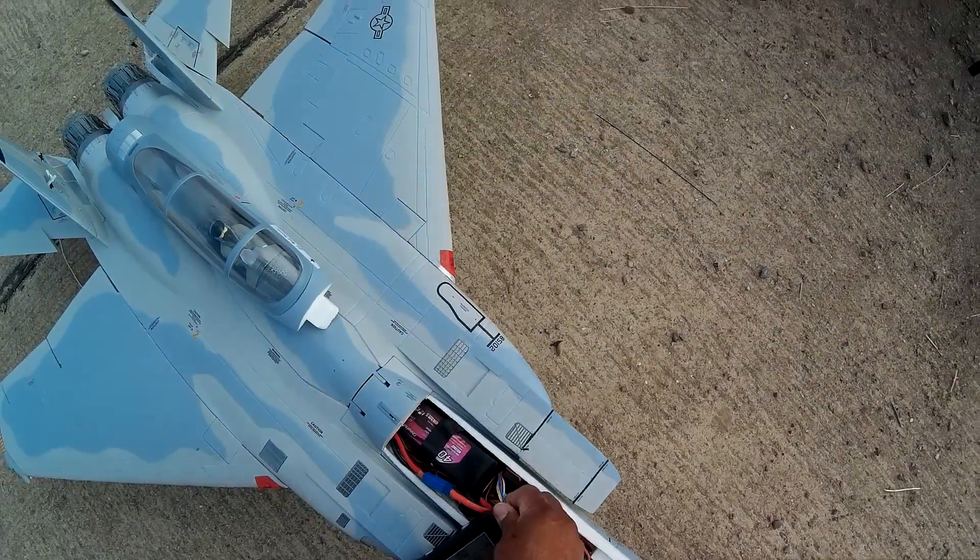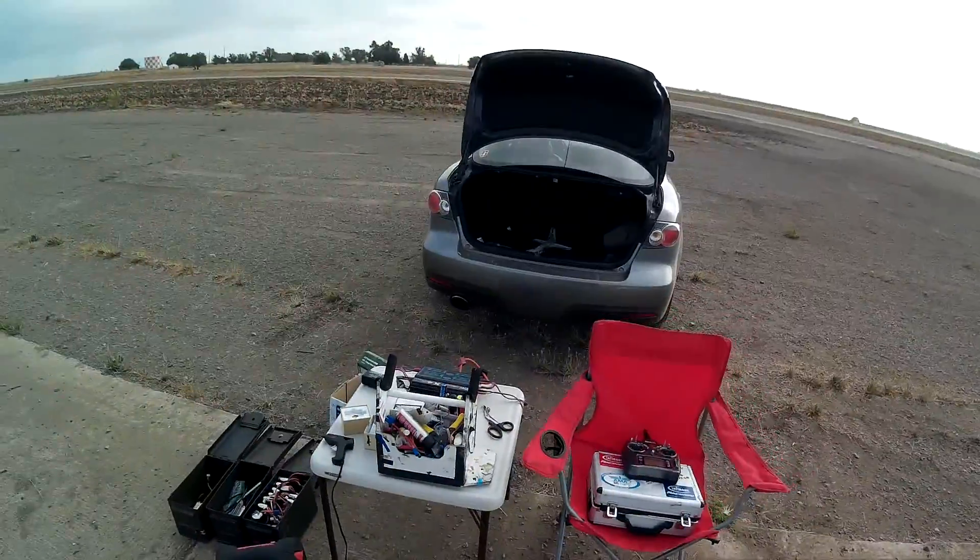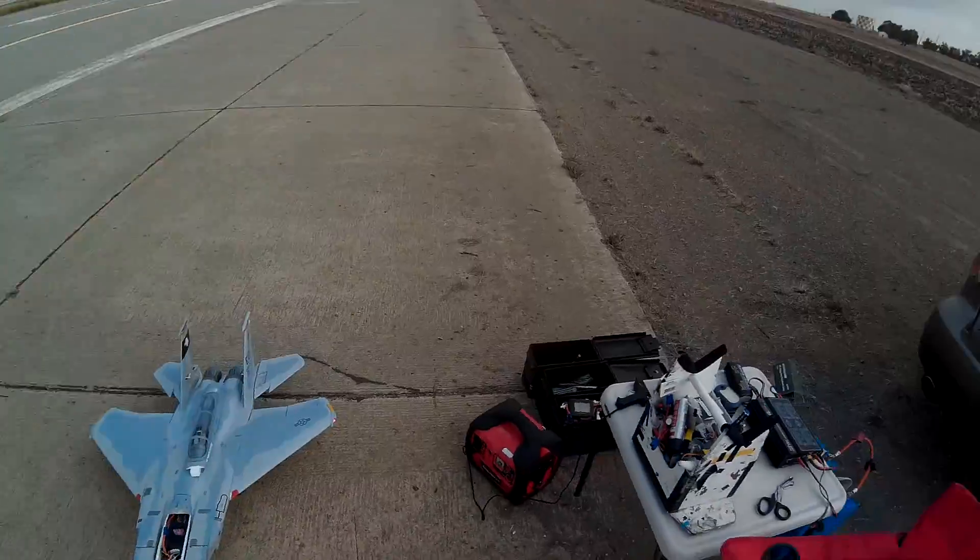That was a three minute flight. Battery was not taxed. So, happy — I think this is the setup. Alright, so that's it.